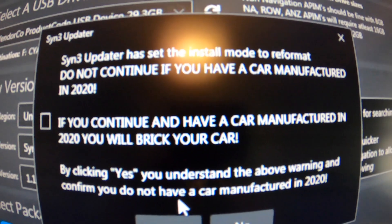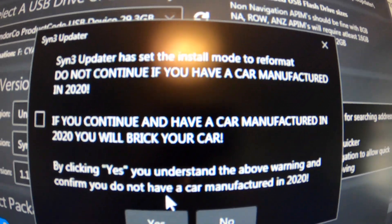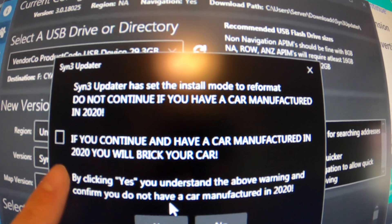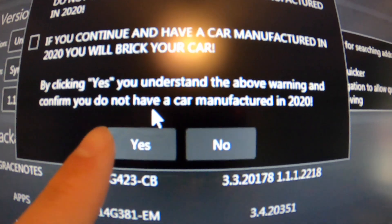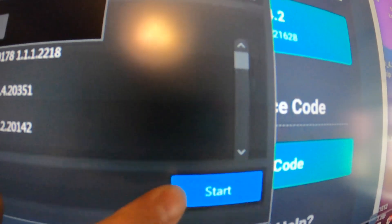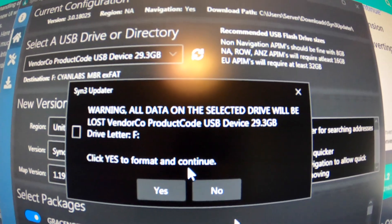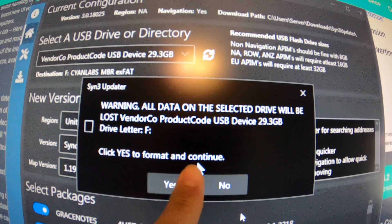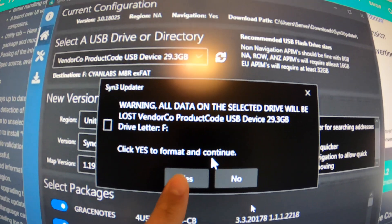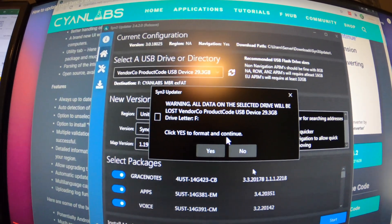So like I was saying, this is a very important step. If you have a car manufactured in 2020, do not continue past this point without reading the instructions. Ours is a 2018, but we are installing the 2019 3.4 Sync software update, so we're going to move forward. You are going to click 'No' because we do not have a car manufactured in 2020, and then click 'Start.' Also make sure whatever USB you're using you don't mind losing everything on it — you're going to want to click 'Yes' to format it so it will automatically install when we plug it into the car. Make sure you click yes, and after that it should start rolling — if not, click start again, but it should start the download automatically.